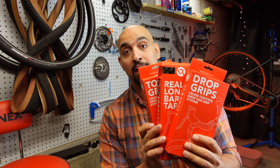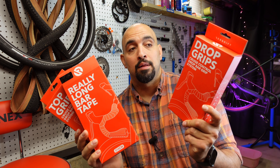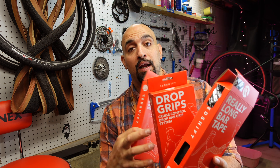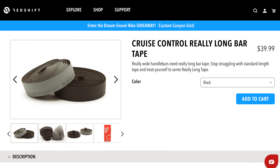We're going to review Redshift's add-ons to their dropper bar system — the Drop Grips right here, the Top Grips, and the tape.